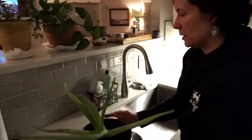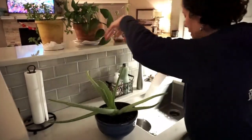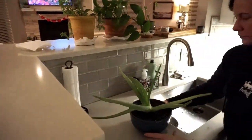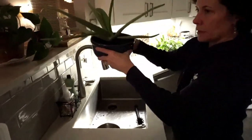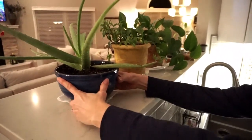Now I will rinse my fingers, get a paper towel, and put it on this little plate. Set that up there as well. I do have a little bit of drainage there, so that's good. We'll put it up there to drain.